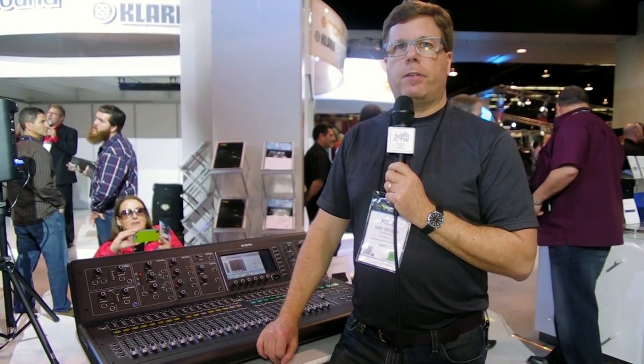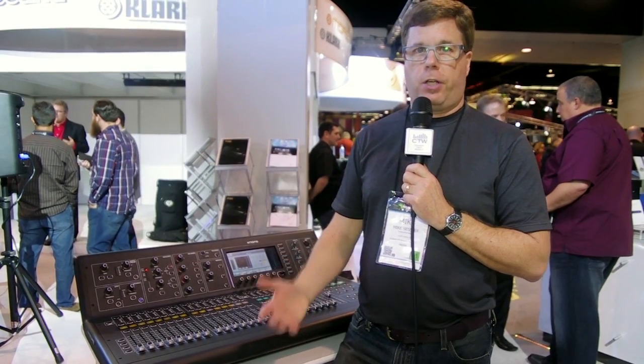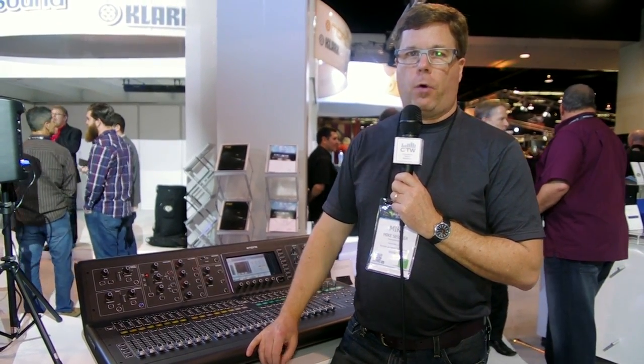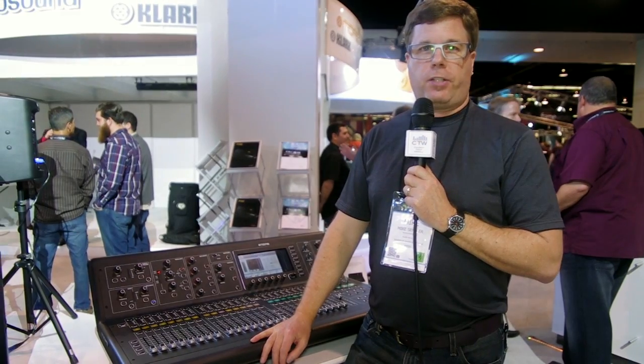Continuing our NAM 2014 coverage, we've come over to the Behringer booth. When I first saw the Behringer X32, a lot of people said they would never buy it because it's a Behringer. I said it's a good console, and if they had put a Midas logo on it and charged five thousand dollars, people would buy it. Well, I give you the M32 — which is an X32 with a Midas logo on it — and it is five thousand dollars.